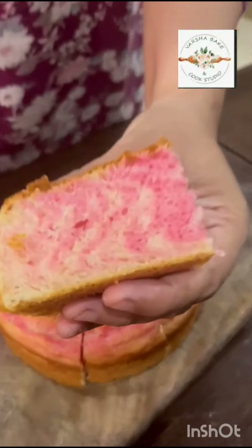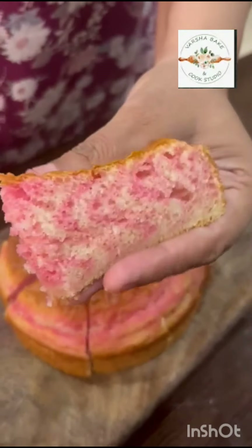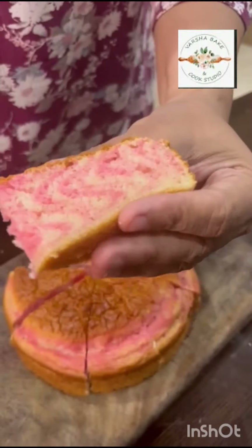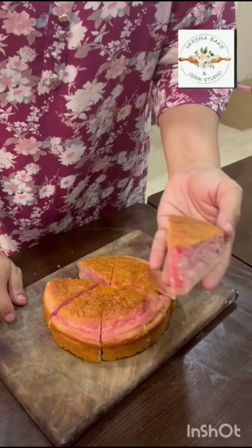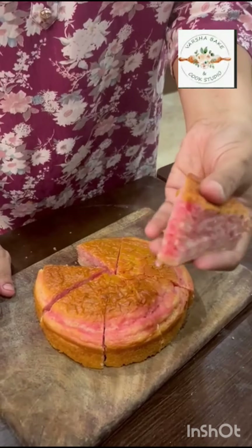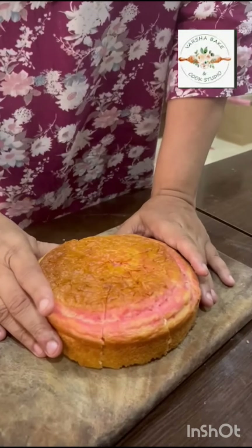Now you see this, how it is looking — perfect. It is very soft. It is vanilla flavored, basically it is strawberry. It will be served as it is and you can pack it, or you can add icing sugar on top and then serve it.